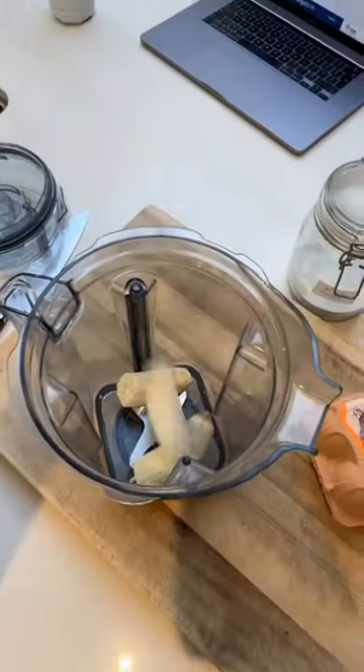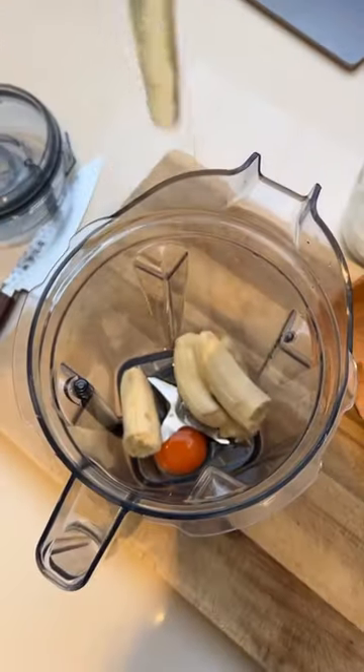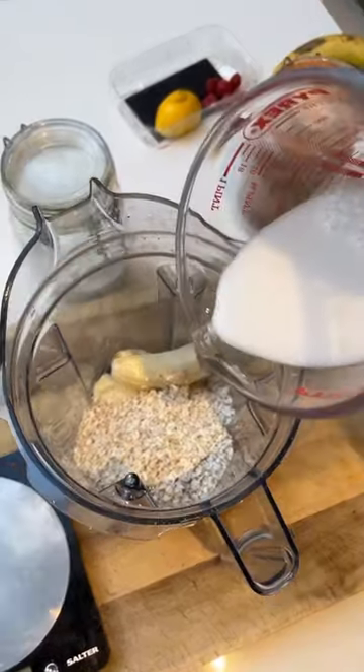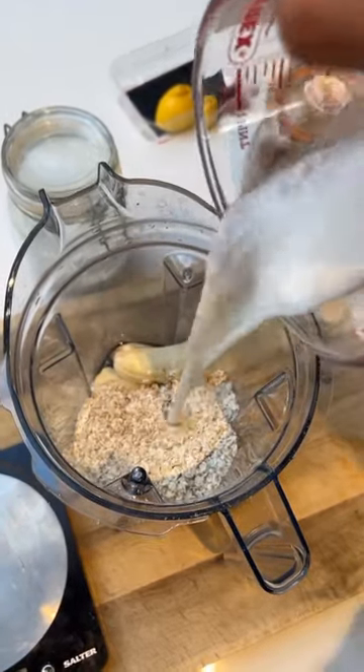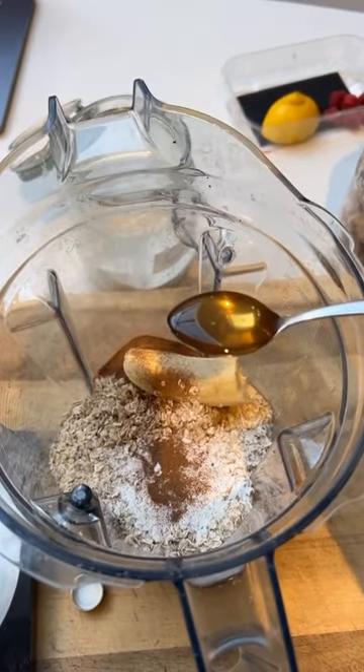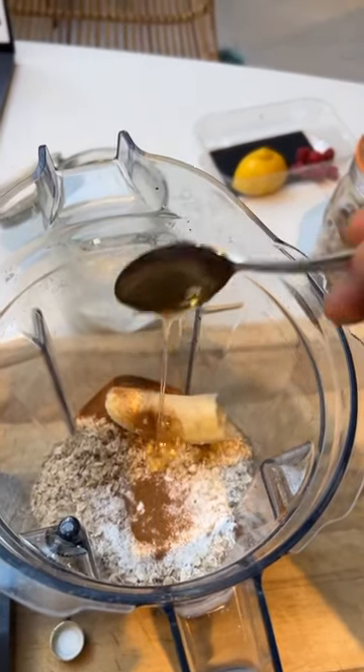Healthy chocolate banana pancakes coming up. Two ripe bananas, two whole eggs, 100 grams of oats and 100 ml of milk or almond milk. I'm using coconut milk but any milk will do. Two tablespoons of baking powder, half a teaspoon of cinnamon and one teaspoon of vanilla extract.